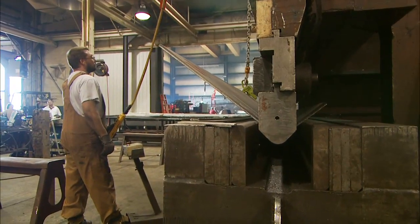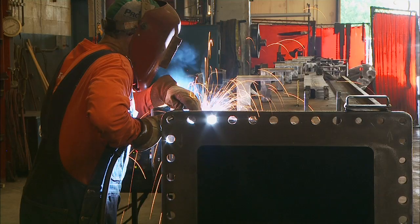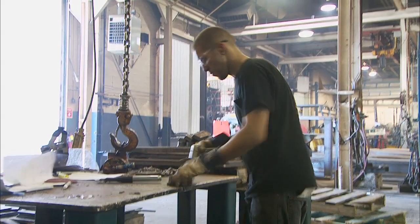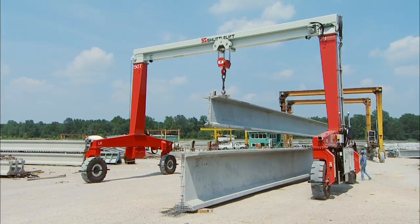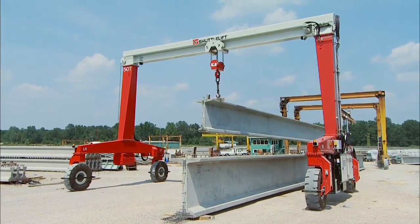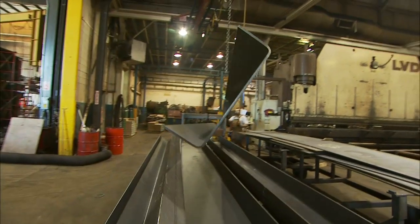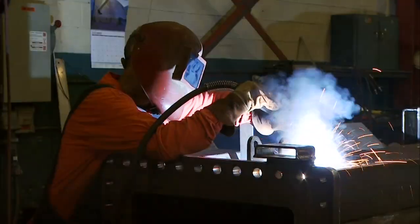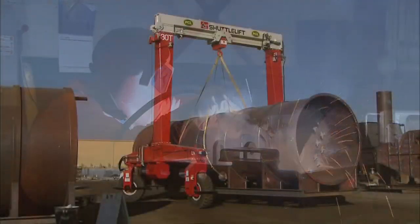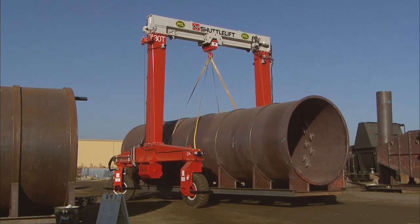At Shuttle Lift, quality components and attention to detail are the focus when building our machines. Each crane is a high-quality structure that is built to last. The main frame is manufactured from high-strength, low-alloyed steel and is designed for maximum durability. The structure of our crane is built using formed beam construction — two separate pieces of steel are welded together with a backing bar to reduce stress throughout the structure and enhance the strength and durability of the crane.